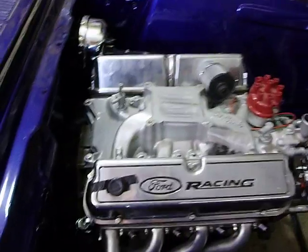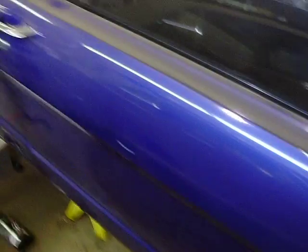Got to wire it up, finish wiring this car, and then fire it up.